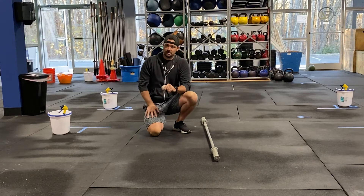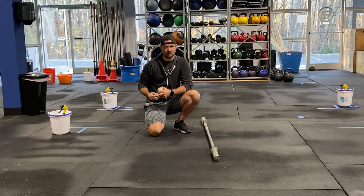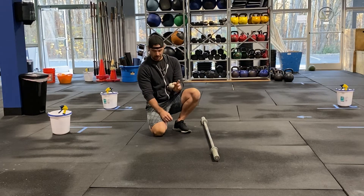What's up FitLab? This is your wrist mobility flow. We have two different pieces of equipment. We're going to start off with our smashing, so we have our lacrosse ball.